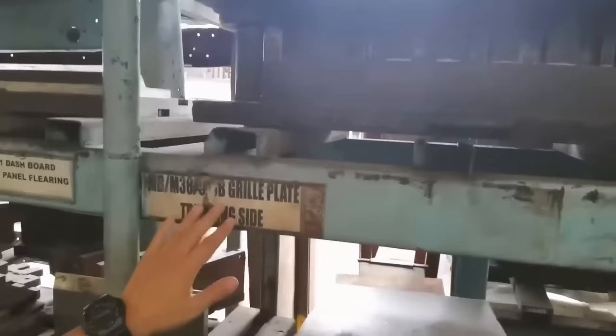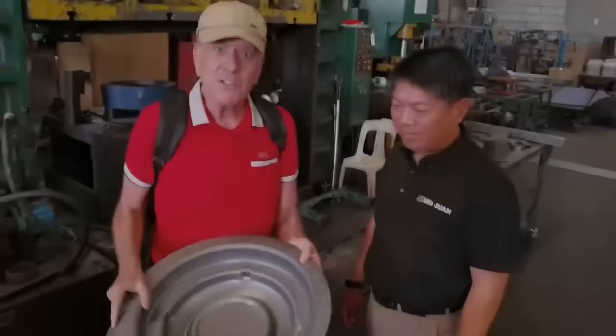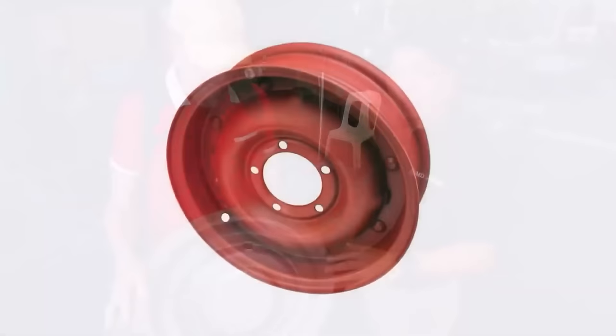These machine parts — what are they? These are the toolings. The different dies and molds for different parts. You can see the M38 grill plate is here, trimming side. M38 dashboard instrument panel is here. CJ clear flooring — all the tools and dies are stacked here. This is right out of the stamping machine and obviously it's a combat rim, also called a split rim because it has two sides that you put together and can split apart.